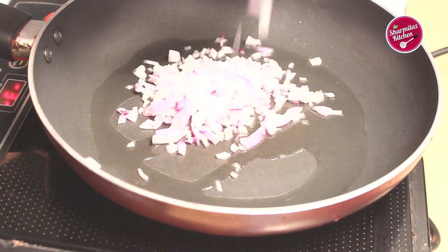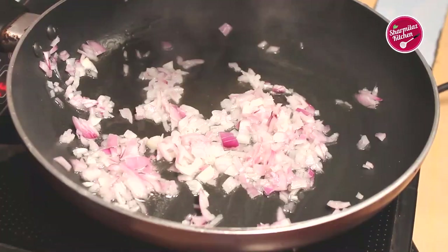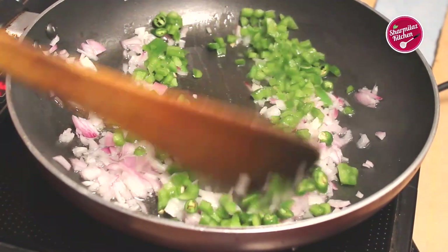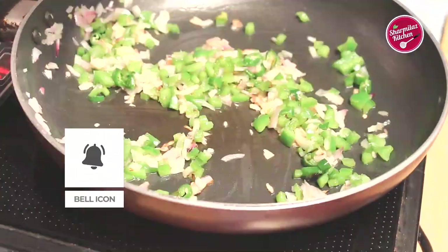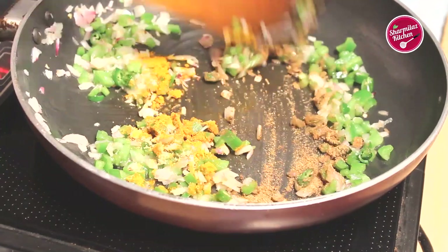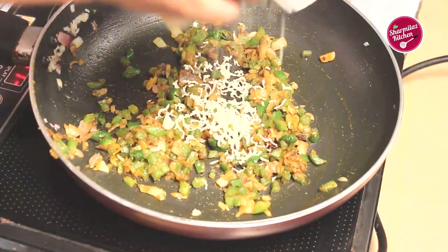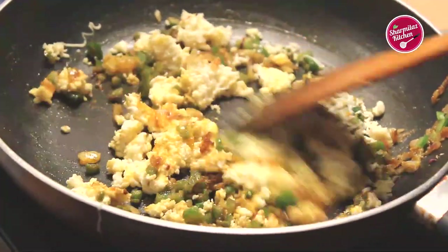Put in the chopped onion and sauté for one minute. Now add the chopped capsicum and green chili, sauté again for two minutes. Now add the salt and the rest of the masala powders — stir everything for another one minute. Now grate the paneer straight into the pan, sauté and mix it with the masala.